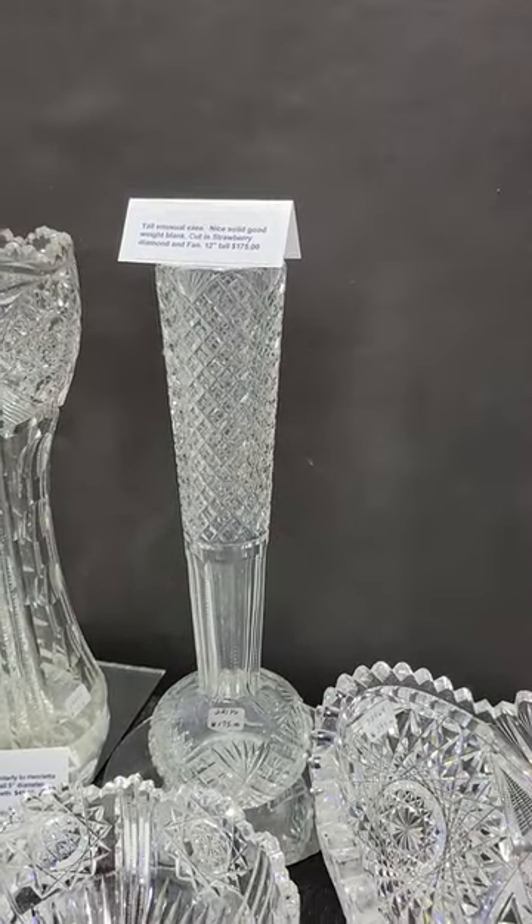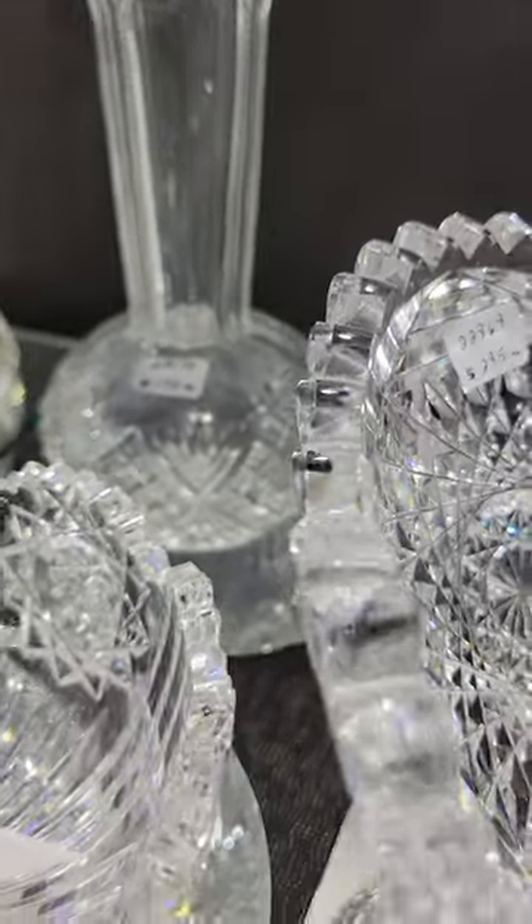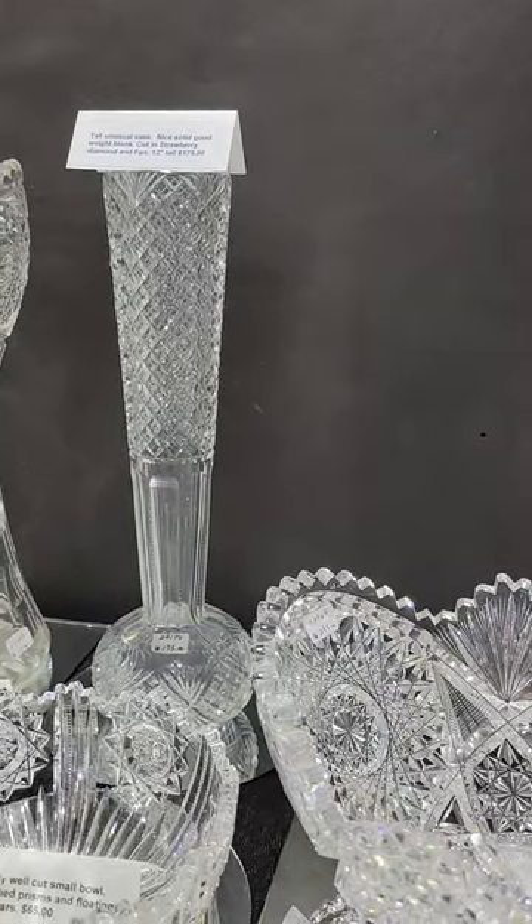The 12-inch tall strawberry diamond fan ball bottom vase — kind of a unique shape — it's only $175.